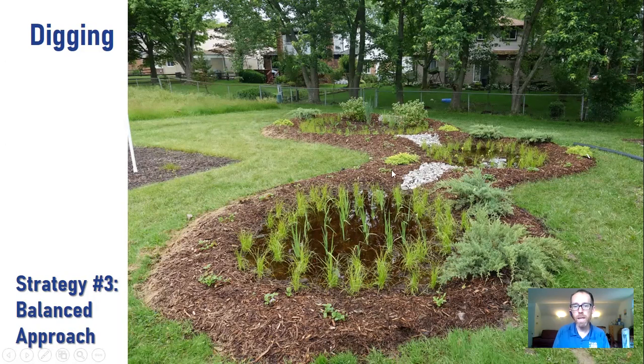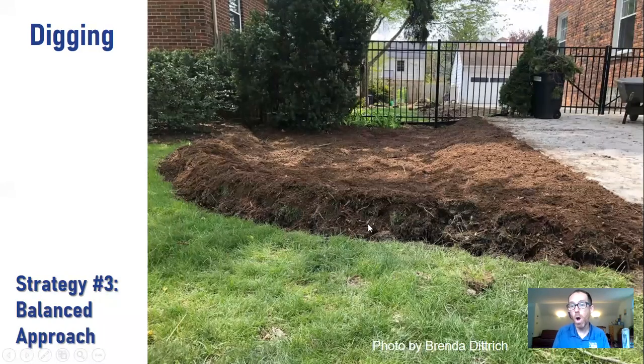Strategy two is the big-dig, haul-away-soil approach. This is Plymouth Township Park — basically digging out a big hole and hauling all that soil away. It gives you a certain aesthetic, but it's a lot of work. Strategy three is the balanced approach — this is the easiest way to build a rain garden. At Geneva Presbyterian Church, we dug out a bit in the middle and then piled all the soil on the berms. You're not dealing with extra soils, and you're smartly balancing the digging with the filling.